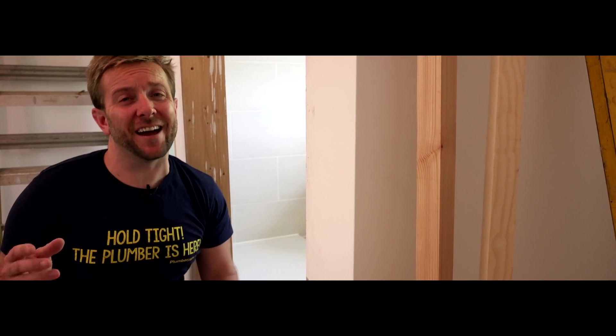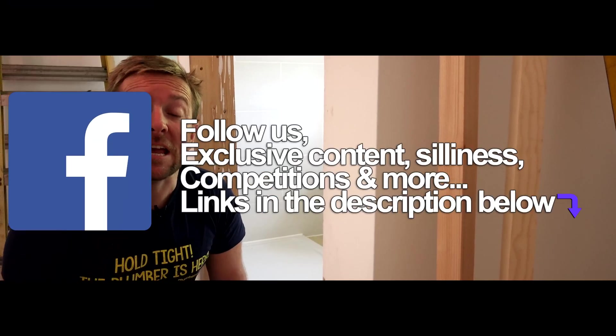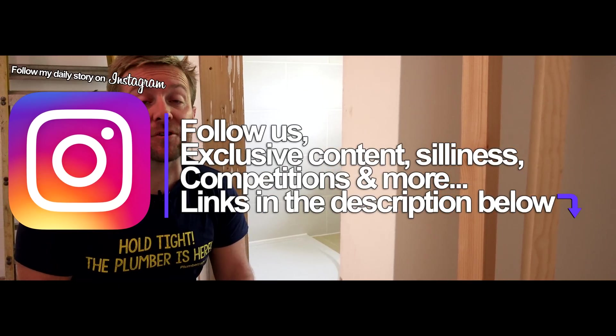Hi guys, James here from plumberpast.co.uk. Lovely little job for us to do today - we're gonna be fitting a quadrant shower tray screen.